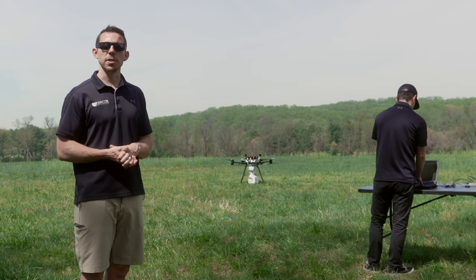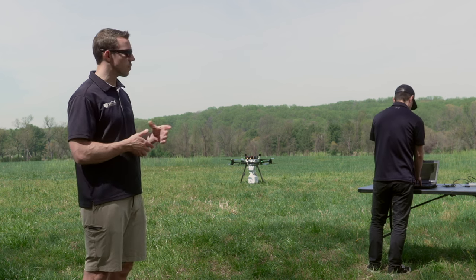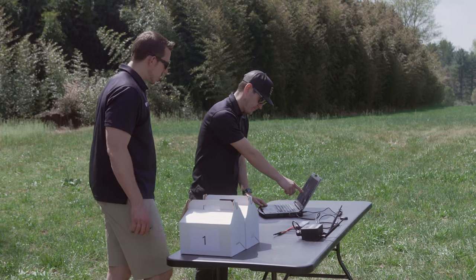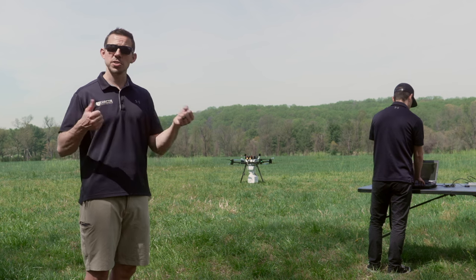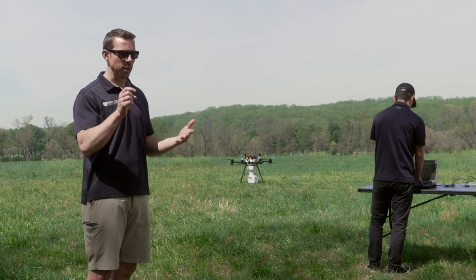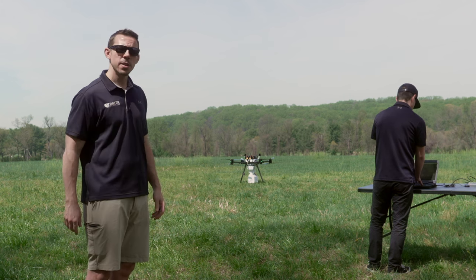One quick mention for the ground station — today we're using a Toughbook running our Alterion mission control application, as well as a DoodleLabs external 2.4 gigahertz radio unit and a lithium battery. We have no sticks; we're just going to be running an autonomous mission with the ability to take over control at any time, click buttons to return home, go to a waypoint, land, or make emergency actions as necessary. Basically, we're just going to tell it to go and it'll fly.